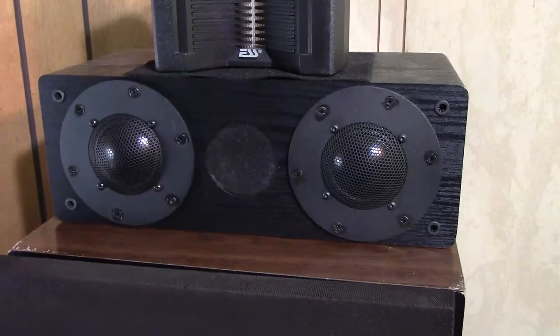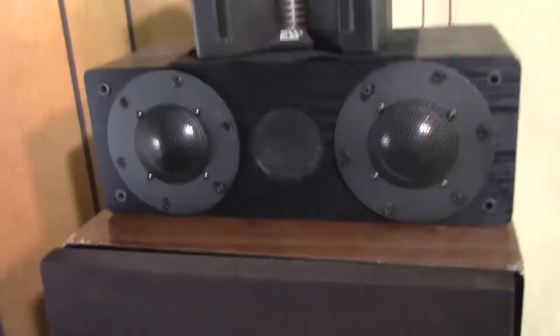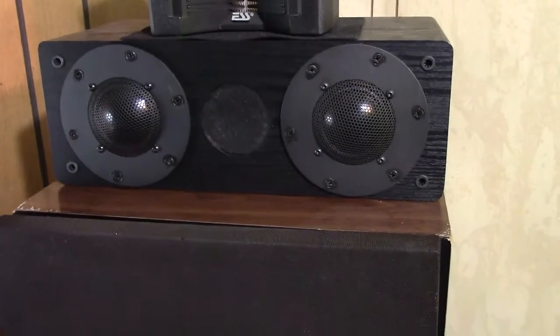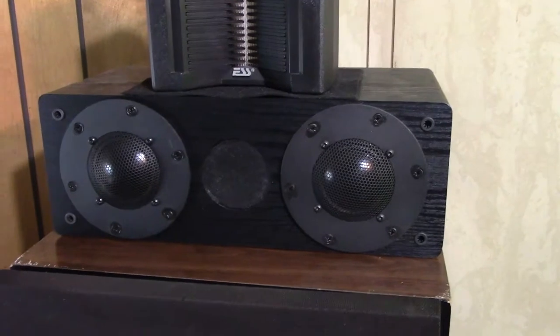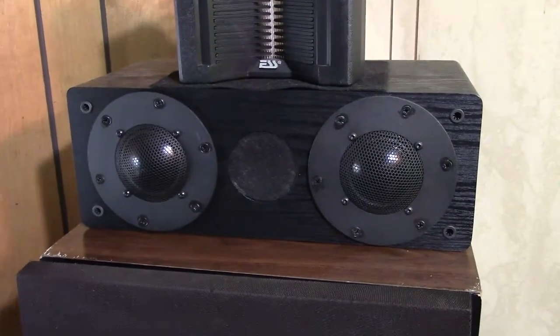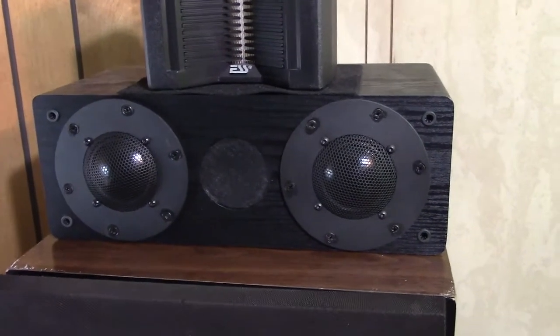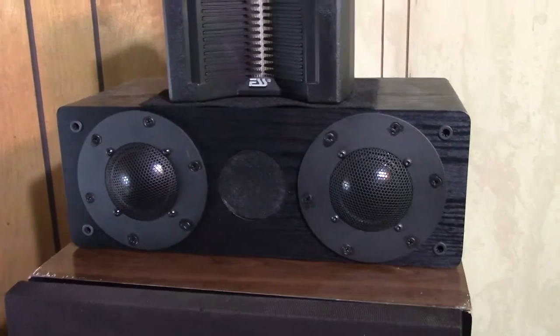What I've done is I've taken this Mica — this used to be a Mica — and this is the front cover for it. It used to have two little four-inch drivers, not very good quality, good enough for a middle speaker for a surround sound system, a front stage center speaker. I took those drivers out and replaced them with these two aluminum domes that I got from Parts Express.